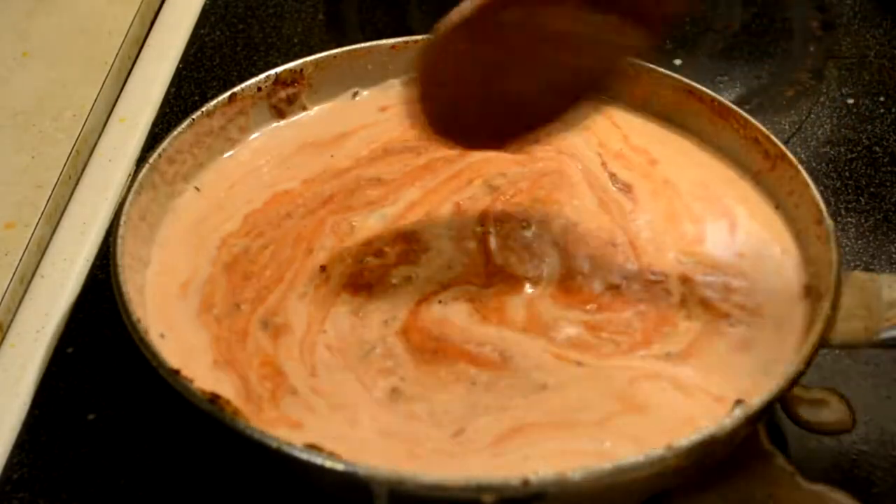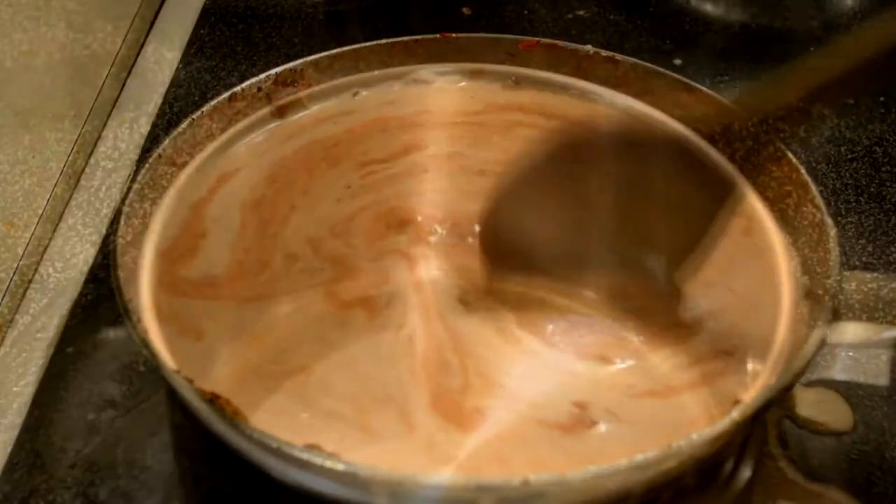On medium-low, just simmer it for about 5 to 10 minutes so the sauce gets hot and you can then add the chicken inside of it.